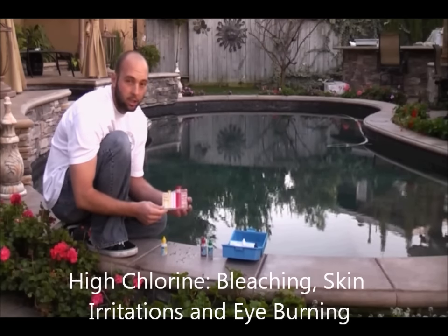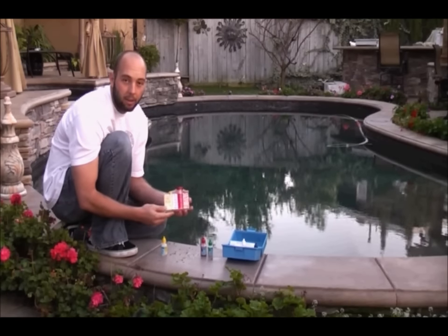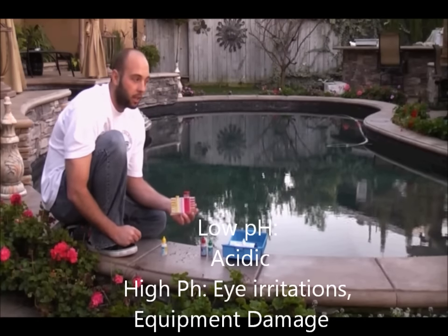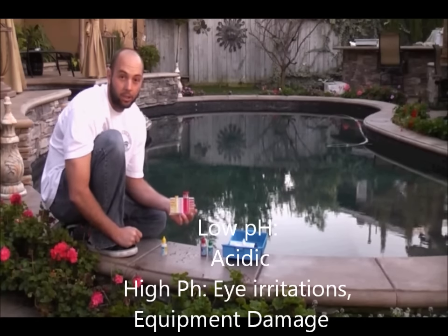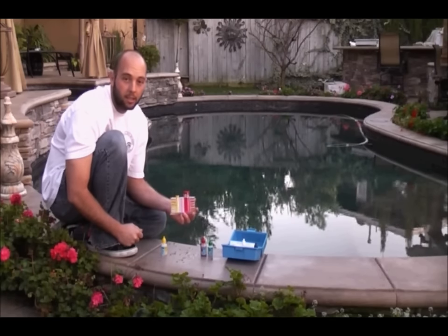As far as the pH, if it gets too low, it becomes more like a lemon — very acidic. If it gets too high, it becomes scale forming, meaning it can cause scale or calcium buildup on your tile, and it will also cause irritating eyes and skin problems. For this pool, the pH is about 7.6, maybe 7.8, and the pH should be between 7.4 and 7.6.